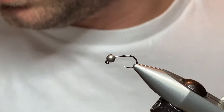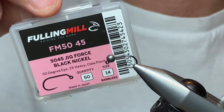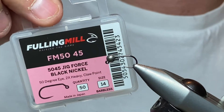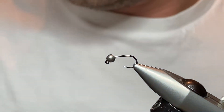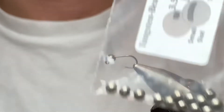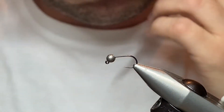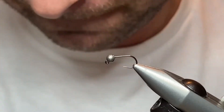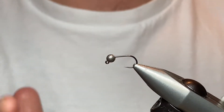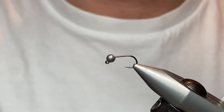The hook I'm using is a size 14 Fulling Mill jig FM 50, I think it's called. The bead I'm using is a 3.5mm tungsten slotted — I get these from Tungsten Beads Plus, good value for tungsten beads. I tend to fish a tungsten bead on the point and something maybe a bit lighter on the dropper.